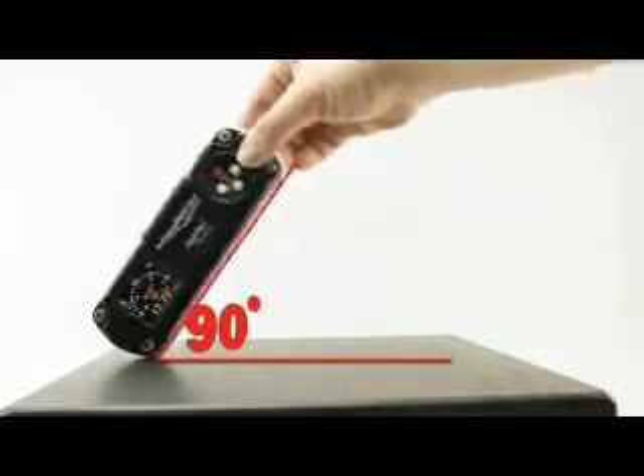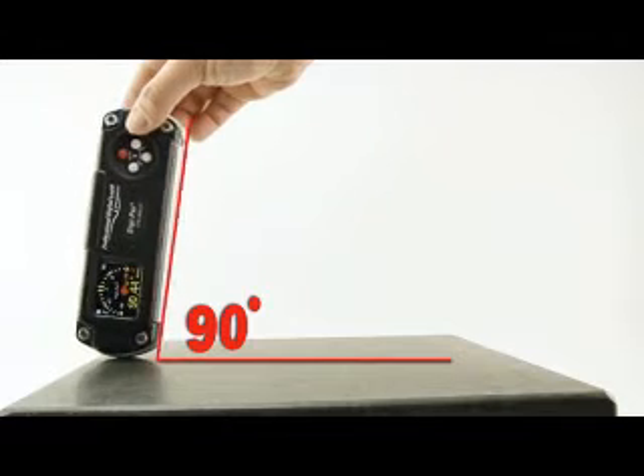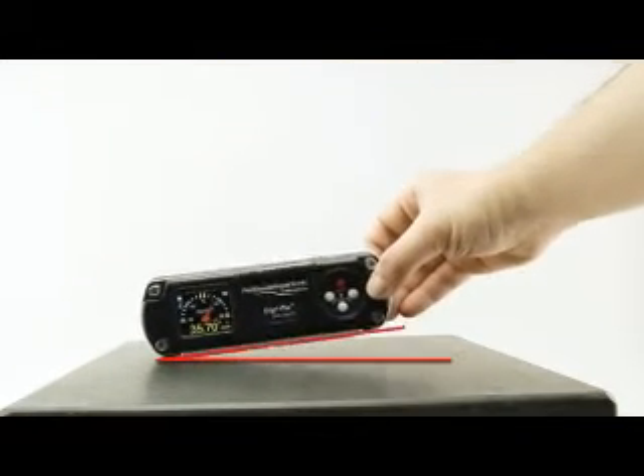With its extraordinary wide measuring range of plus-minus 90 degrees, the DWL3000XY is tremendously versatile in use.